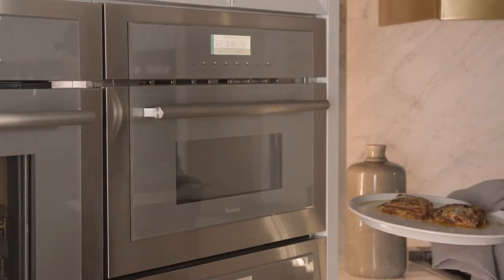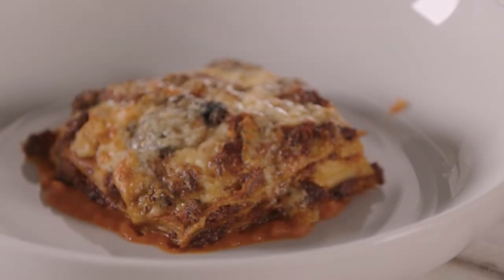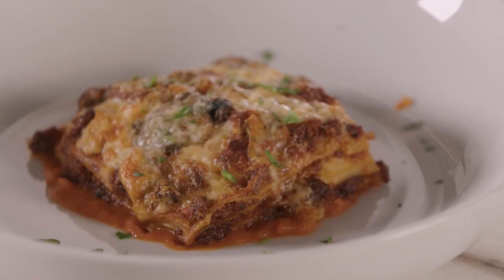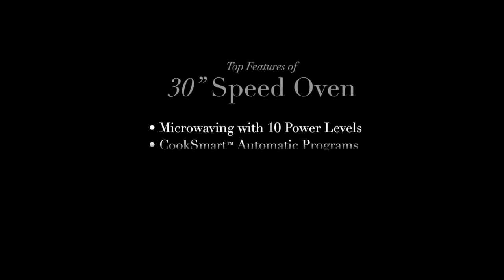It's soft but it's not falling completely apart, which is what I want in a lasagna. We'll finish it off with a little bit of parsley. We'll see you next time. Bye.